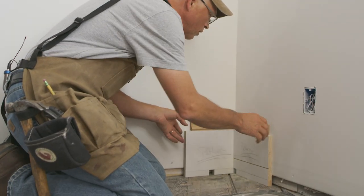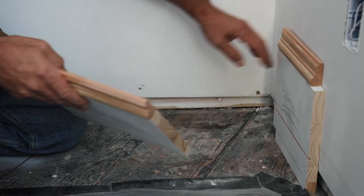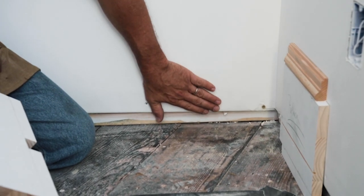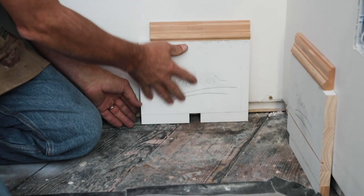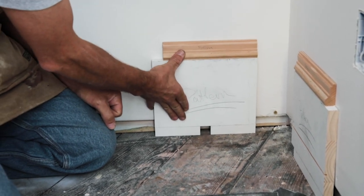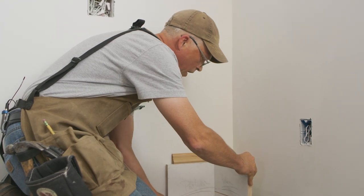I want to point out what we like to do when we're doing our base. A lot of times the bottom edge of drywall in corners is tapered, and it has a tendency to make your base rock and roll. When you have an opposing piece that sits into it, it may not fit nice and tight.